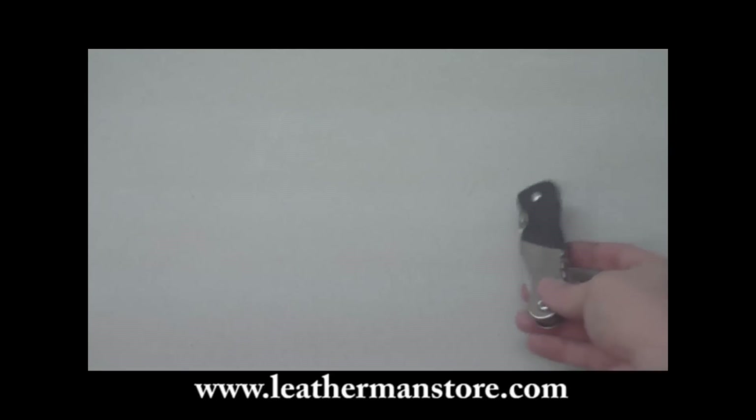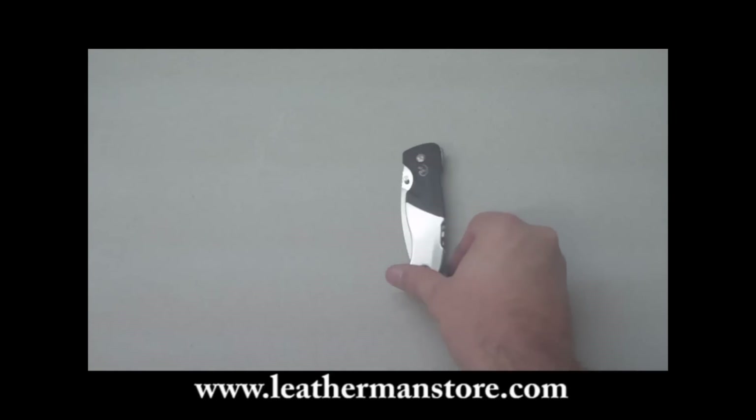We also have other models of the Expanse. Right now you can save an extra 10% off through the website. Just go to LeathermanStore.com for more details.